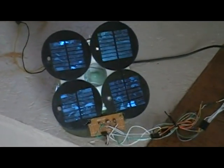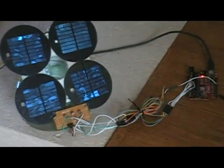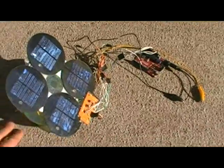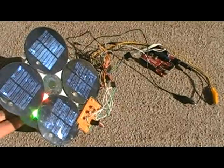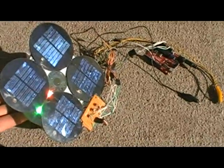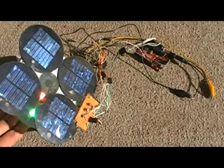Now you can see I have it plugged into itself, so the solar panels are now powering the Arduino, and it is pointed right at the Sun.